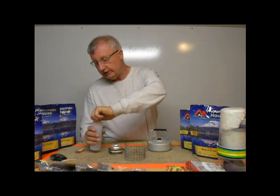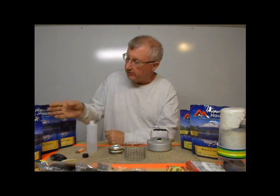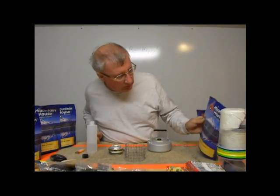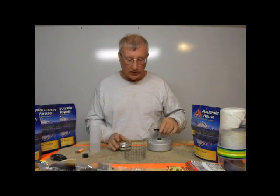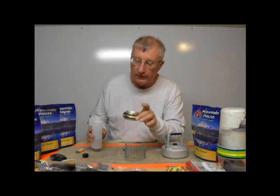Hi, I'm Tinney from MiniBullDesign, and today I'm going to try one of these Mountain House meals that I picked up that I haven't tried before — macaroni and cheese. I know, don't roll your eyes, but I'm going to try it. And what I'm going to do is heat it up using this atomic stove.